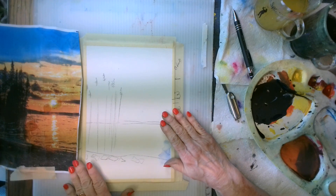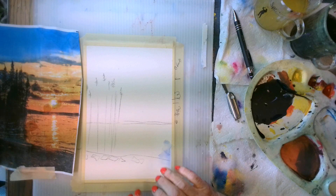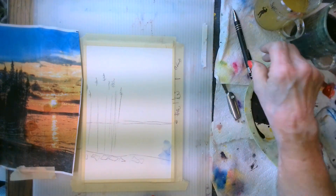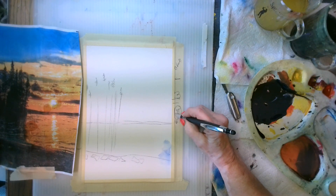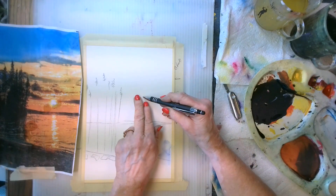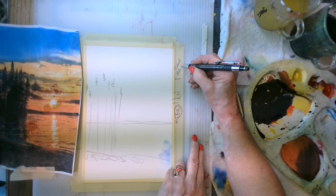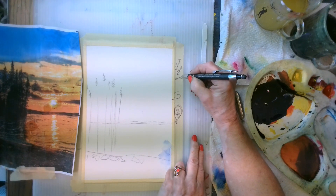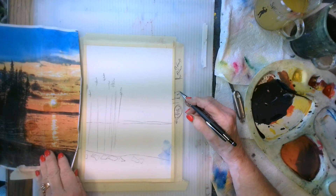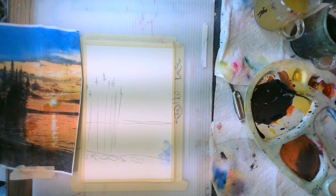I have my image traced and I have a little bit of information — not a lot, because I don't want to have a lot of dark lines. I have my sunshine here that I know is going to sit there. I have some clouds here and more clouds, and at the top I would write 'blue' down to this line, so that I have an indication of what my layout on the watercolor paper is going to be.